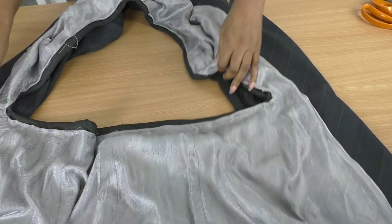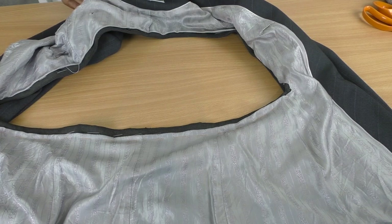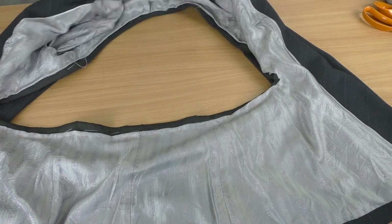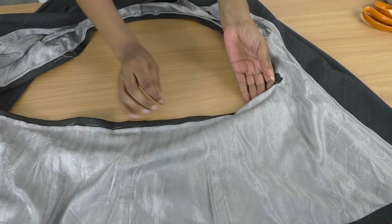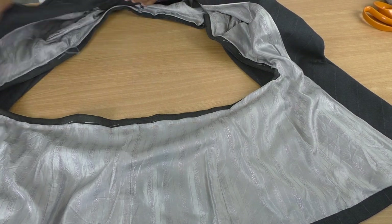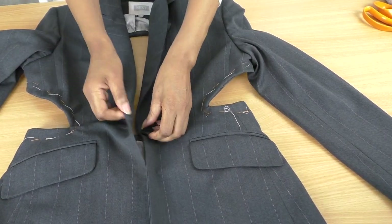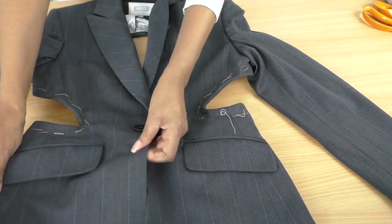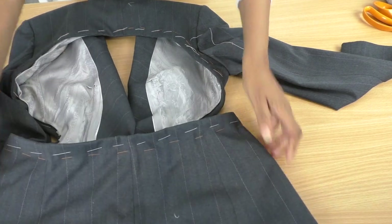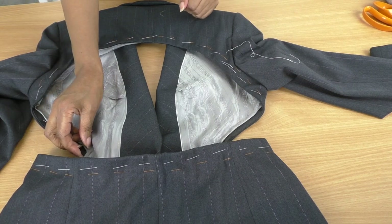I've now completed the basting and it looks good. I'll try it on in a moment so you can see. I've managed to get to the curve — that was where the difficulty was — and I think I've done pretty well with that. I'll be doing slip stitching in order to attach the lining to the facing. In most jackets you'll find this little pleat, and that is just to give more room when you're taking your jacket off and on. Make sure you keep that in there. I'm happy with the results — it looks okay.